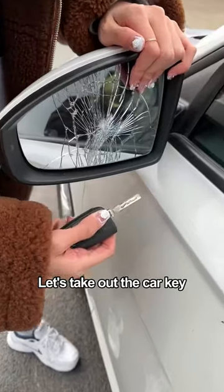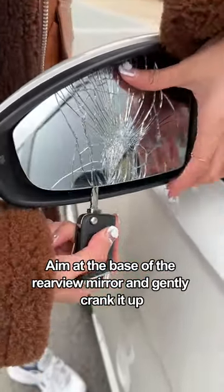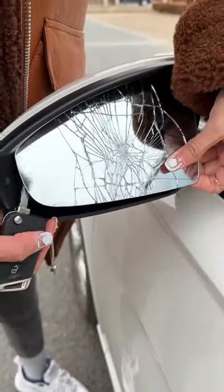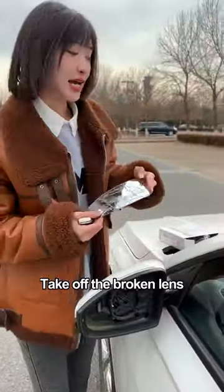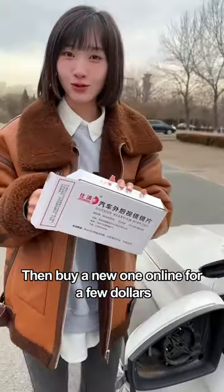Let's take out the car key, aim at the base of the rearview mirror, and gently crank it up. Take off the broken lens, then buy a new one online for a few dollars.